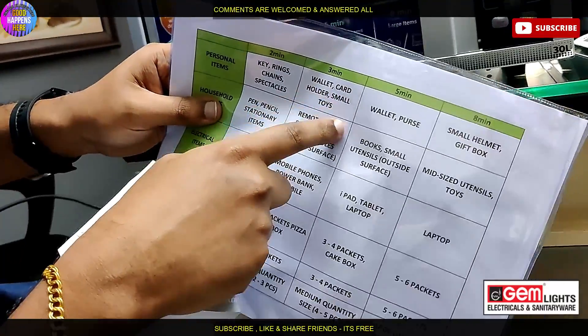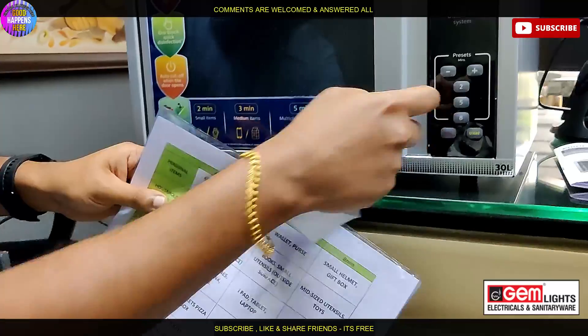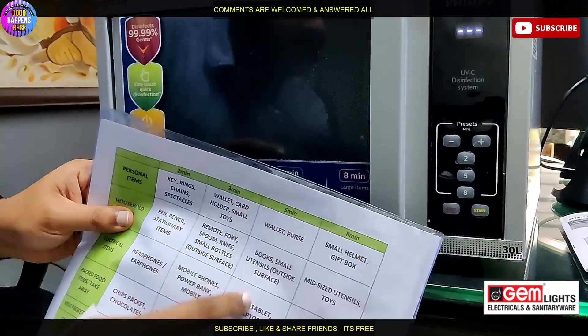In 3 minutes we have wearables, card holder, small toys, remote, mobile phones, and power bank. That's what we can do in 3 minutes.